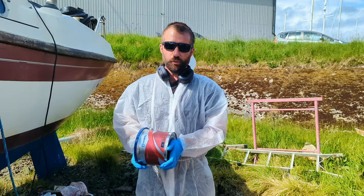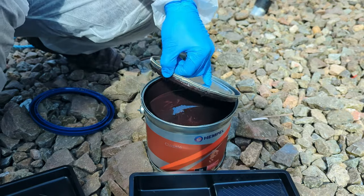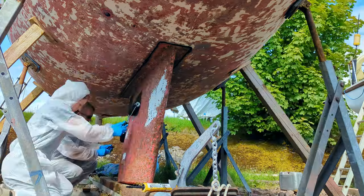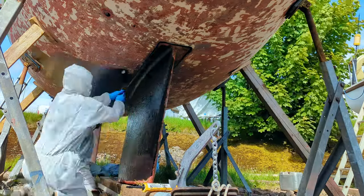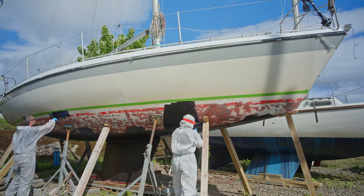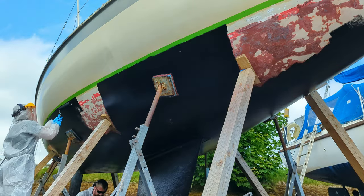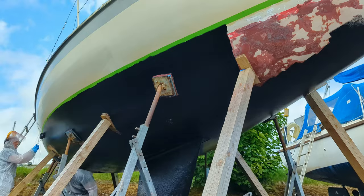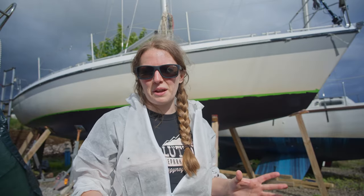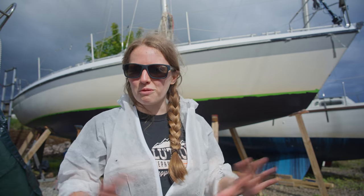Let's put this on and hopefully it's going to cover up all of our poor work up to now. We have finished the first coat of paint and it has already transformed the boat — it's looking pretty awesome. We've got a couple of hours to wait before we put the next coat on, and then the last thing we're going to do is the reveal where we take the tape off.